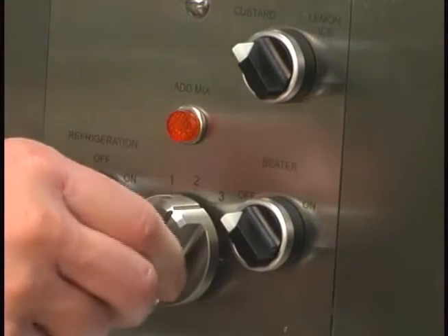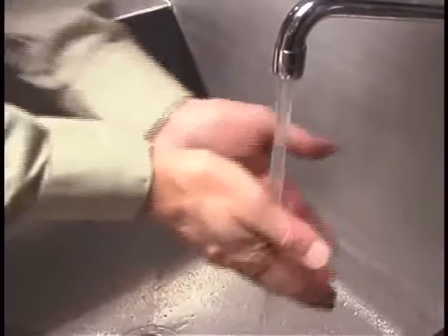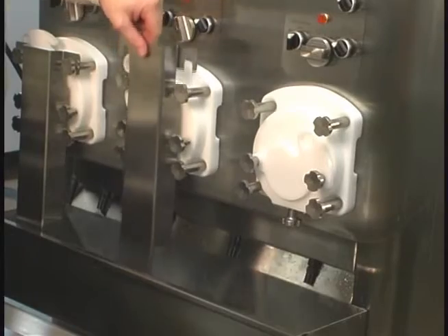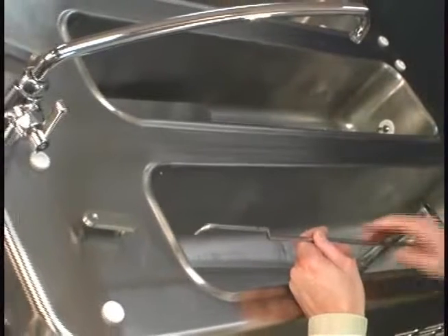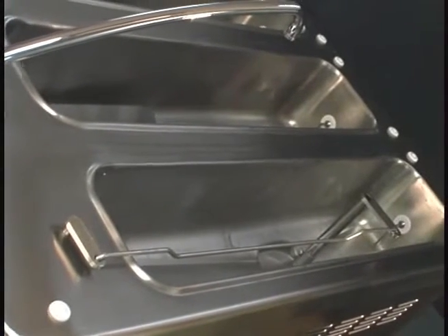Place the beater switch in the off position and the flow adjustment knob in the closed position. Sanitize your hands with an approved sanitizing solution and then remove the splash guards from the doors. Remove the chute from the hopper. Install the feed tube assembly in the mix inlet hole located at the bottom of the hopper. Make sure the feed tube is completely seated in the mix inlet hole. Place one end of the flow control rod into the hole located on the feed tube, and place the other end of the rod in the hole on the front flow control lever. Repeat for the remaining freezing cylinders.